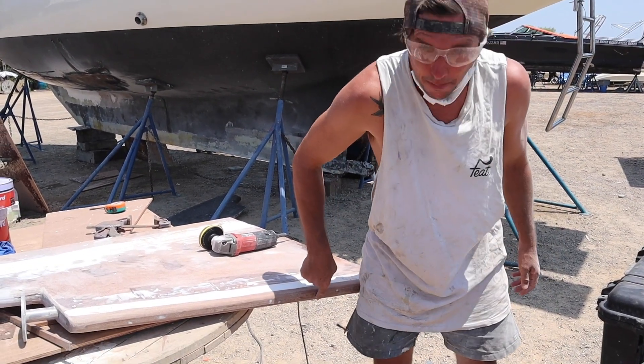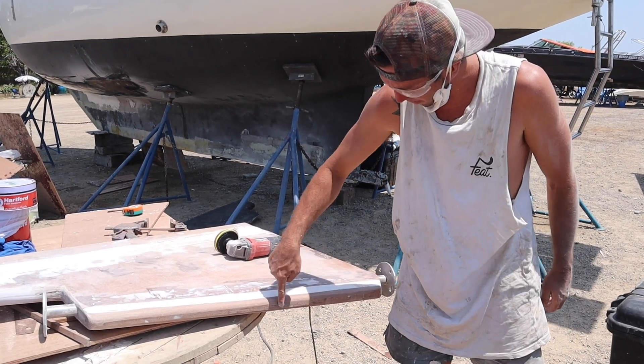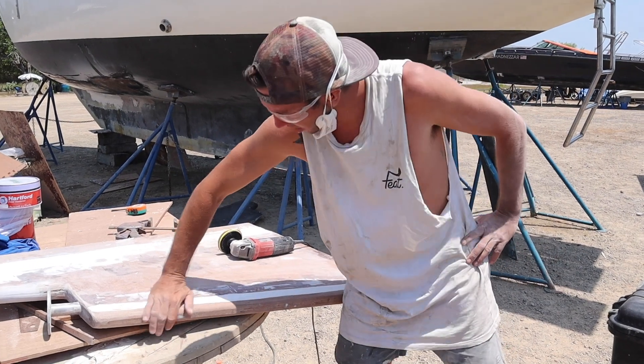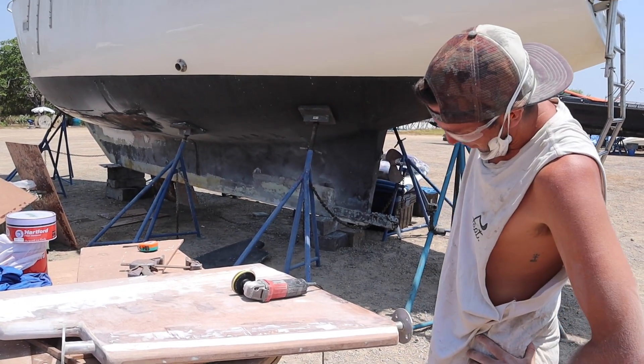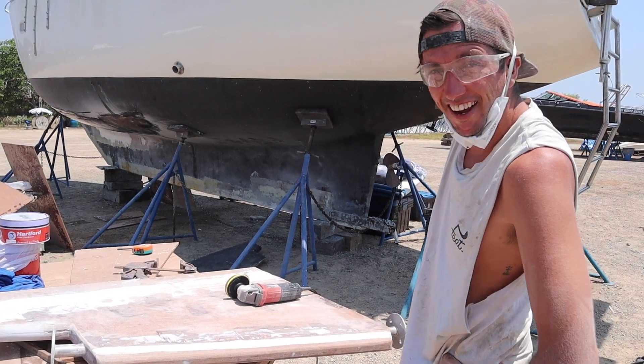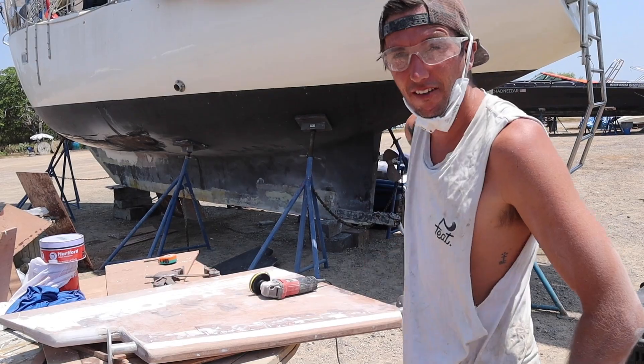Super happy, but I have my marks here for where the autoprop swings in because we need to dig out a bit for the prop. I got a bit excited though, cleaned it all up, and then I lost my measurements. So we'll have to put it on and try to mark it and figure it out that way.